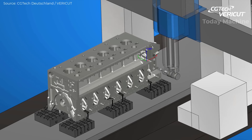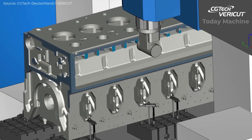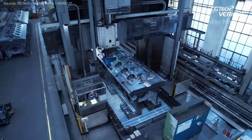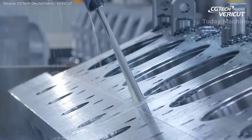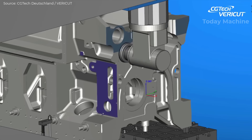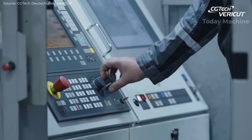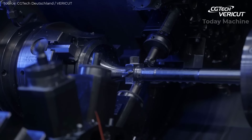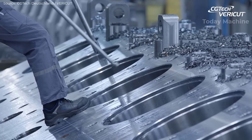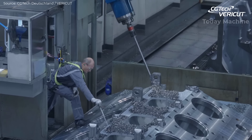CNC machines play a vital role, using data from 3D models and engineering drawings to program exact machining paths. To avoid errors like tool collisions, simulations are conducted prior to manufacturing, ensuring smooth operation. Highly skilled teams, supported by cutting-edge technology, execute these processes with strict quality control at every step. Innovations like toolpath simulations help reduce production time and ensure safety, allowing companies to manufacture engines more quickly and reliably.